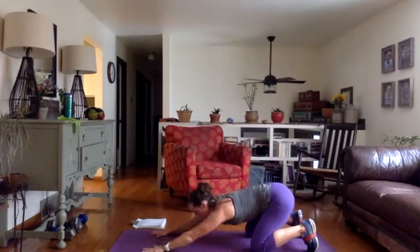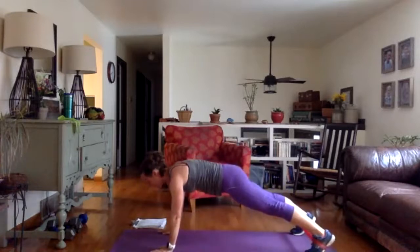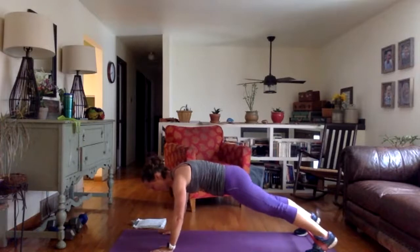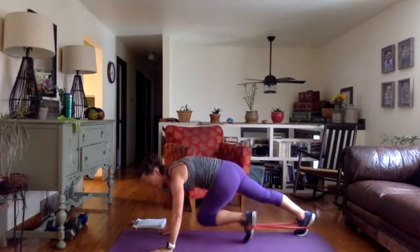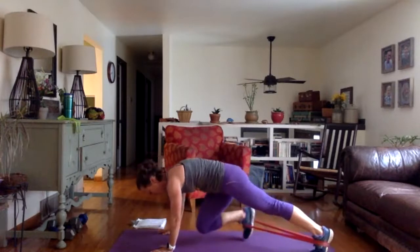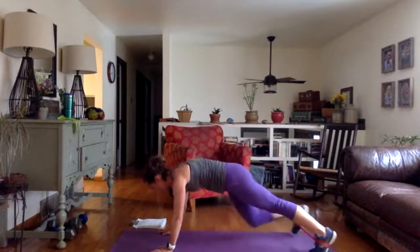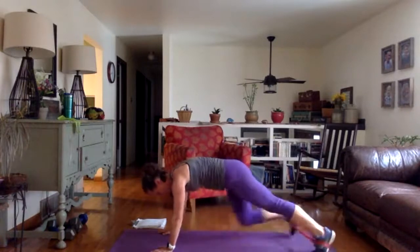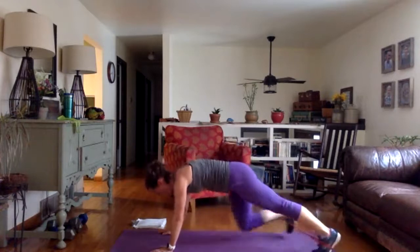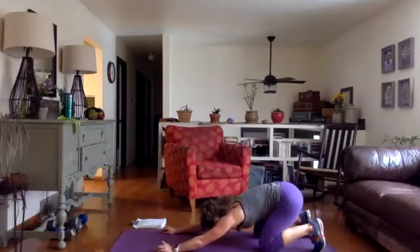Same thing, this time we're going to try cross-body. Back up, separate your feet. Opposite knee to elbow, push back and switch. Keep your foot flexed as you're moving your knee across your midline. One more time, and four fast on each side — four, three, two, one more time, done. Sit back and stretch it out.